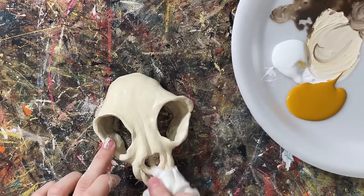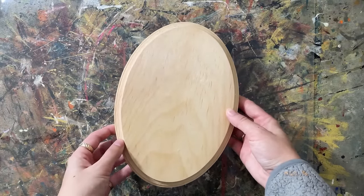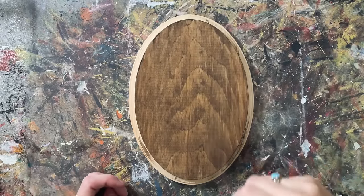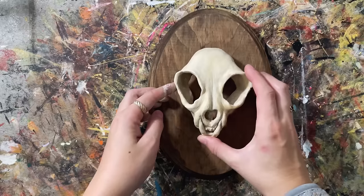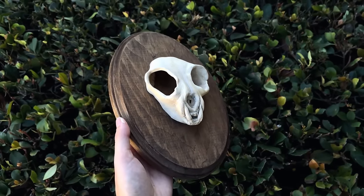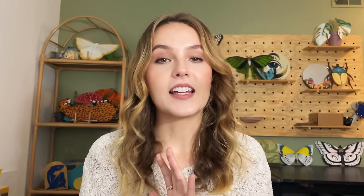I grabbed a plaque from the craft store and always like to sand them because they're always terrible quality before painting. I used just regular acrylic paint in brown to paint the whole thing — I like this color better, it's more mature. Then I used E6000 to glue the skull right onto the plaque, and I think it looks freaking fantastic. I'm so excited how this turned out — I think this is potentially the best thing I have ever made. I kept shaping it off camera; the only part you can't see is I added a tiny strip in between the nose underneath.